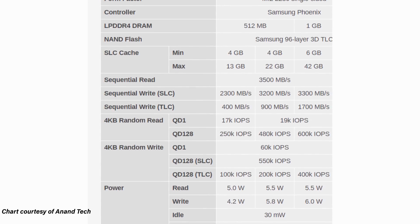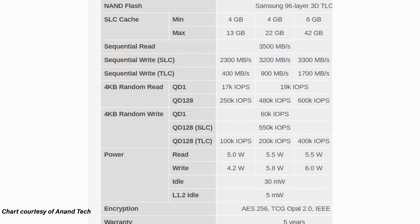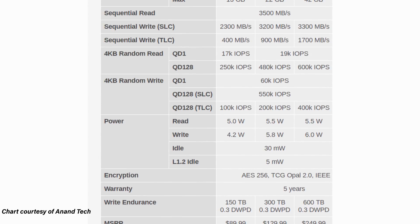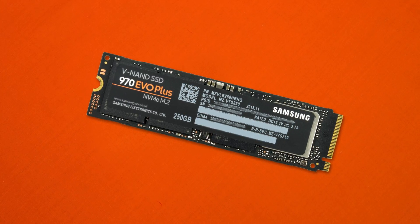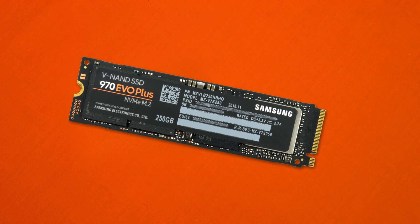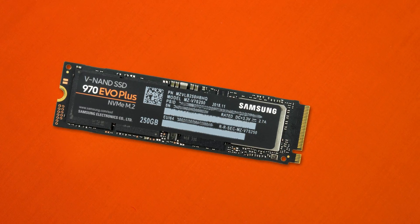DRAM on this drive isn't used as a traditional cache — rather it stores mapping data used to figure out where all the data lives on the drive. Today we're looking at the 250GB model. Note there is no 120GB option; it starts at 250GB, which is a smart move because 120GB drives are already very cheap and 250GB is a great place to start.